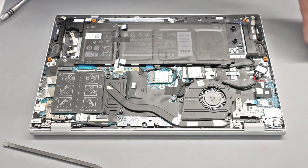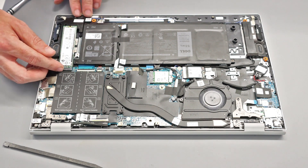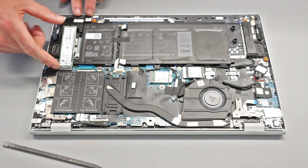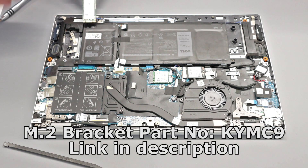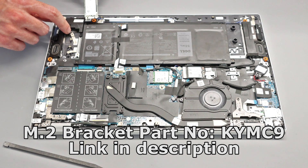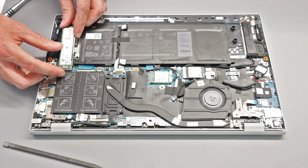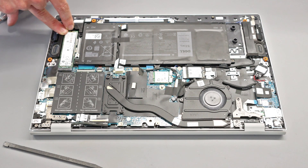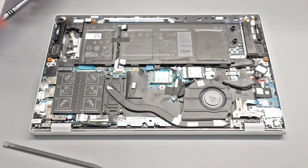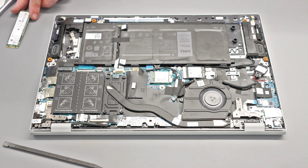This second SSD slot, according to the service manual and confirmed by my testing, is fine to use for SATA type devices. You can also fit PCIe x2, PCIe x4, or Optane drives here, so any M.2 2280 drive should work. Unfortunately, Dell does not include the little screw mounts needed — these are actually for fixing down a mounting bracket which the SSD then screws into. Dell's service manual says the bracket is available separately, but I couldn't find it for sale. I managed to use the screw in that point temporarily, but you may need to source an SSD mounting bracket separately. If I find the part number, I'll put it in the description below.